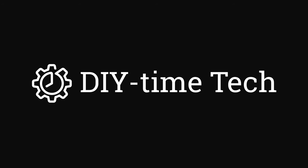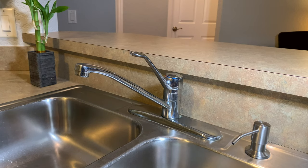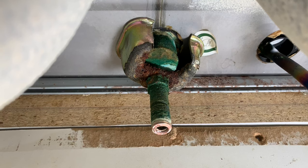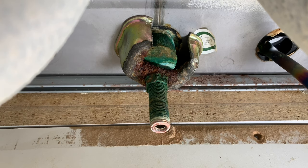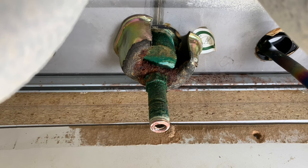Hi guys, this is Victor with DIY Time Tech channel. I wanted to make a quick video. I was replacing my kitchen faucet and I ran into a problem with a rusted retaining nut holding the faucet that I couldn't take out. That was a 16mm nut and I couldn't take it out with a wrench in such a tight space under the sink, so I figured a long socket would be really helpful.